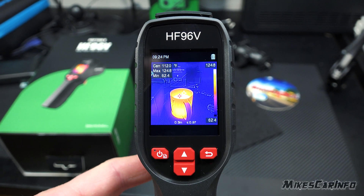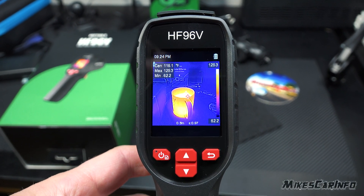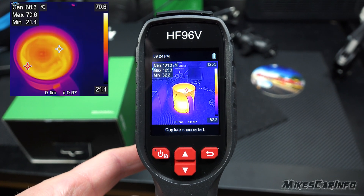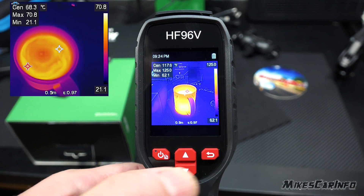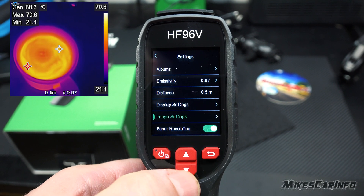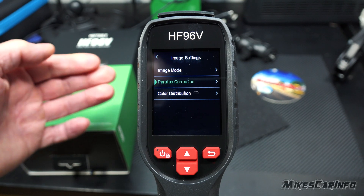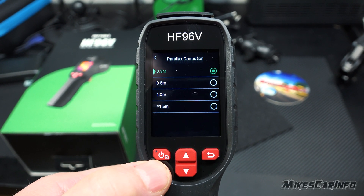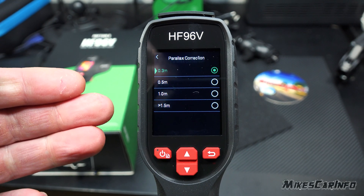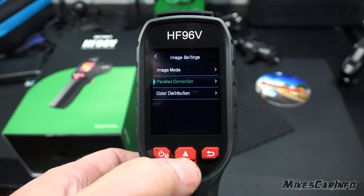To take a picture, you just pull on the trigger — hold it and a laser light pops out, and when you aim it the way you want you let go and that's when it takes the picture. If the overlap of the two images isn't correct, you go back into the menu under Image Settings, go to Parallax Correction, and choose the distance between the device and whatever you're taking the temperature of.